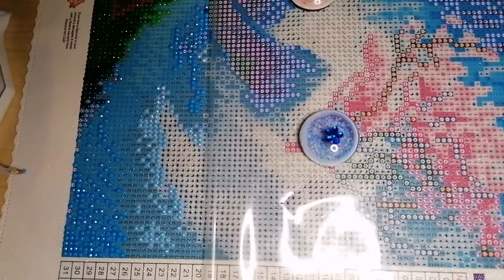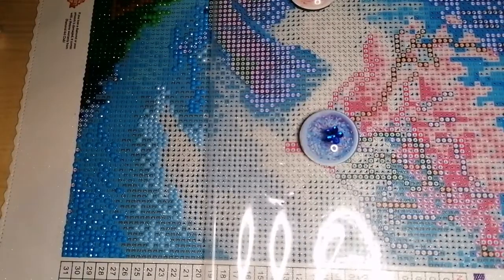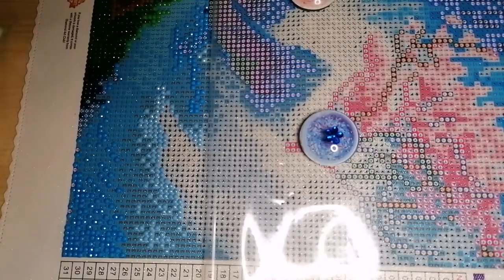Apart from that we're all plodding along. Let me know how you guys are all doing or what projects you're working on. If you like the idea of a space-themed diamond-painting-along, let me know in the comments below.